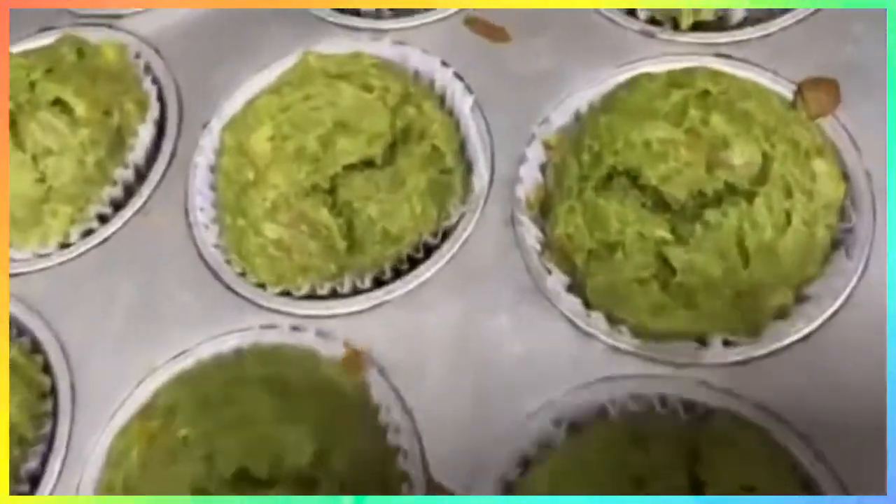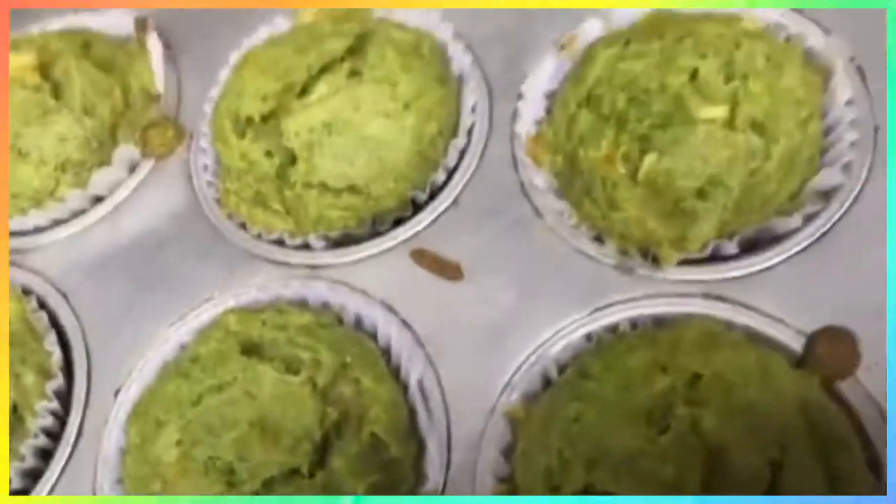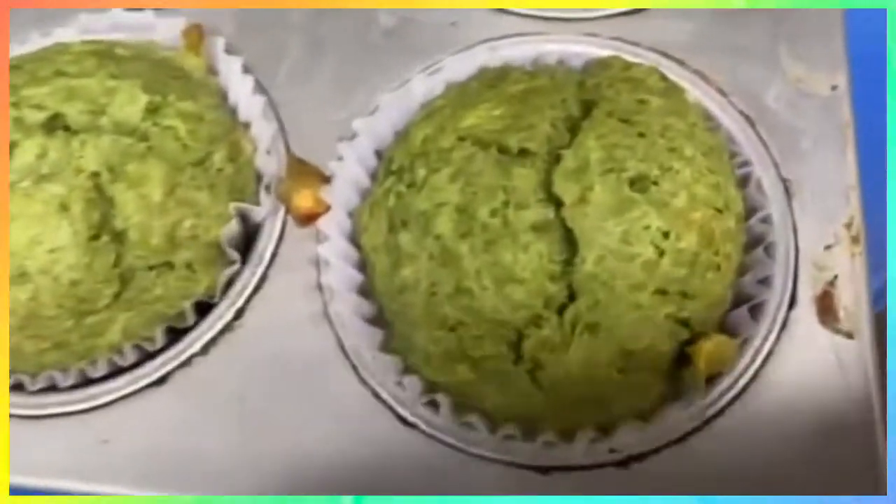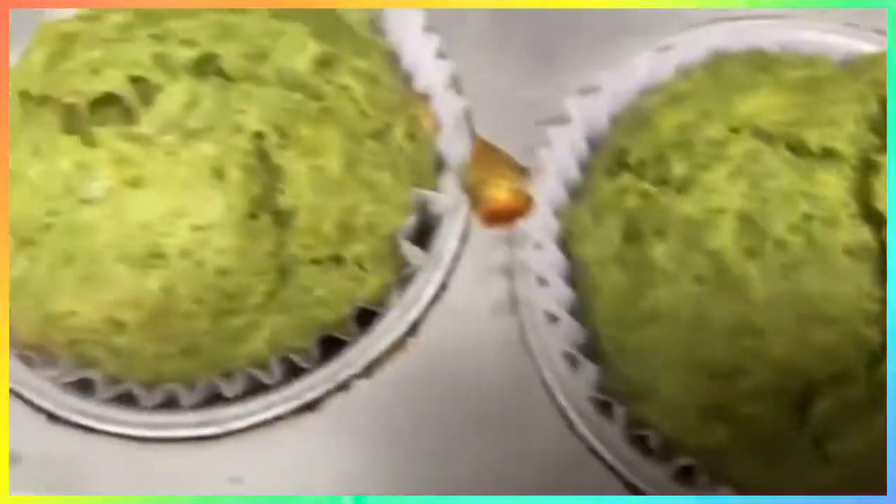It's already done and it looks so yummy. So good! Here it is, guys.